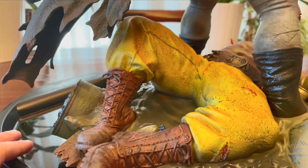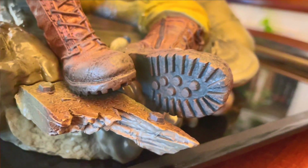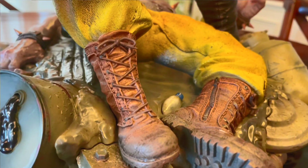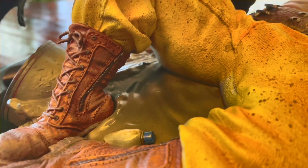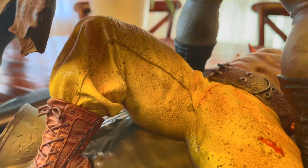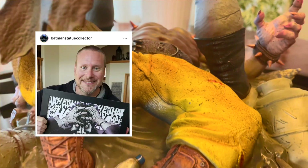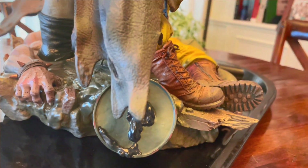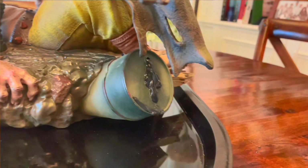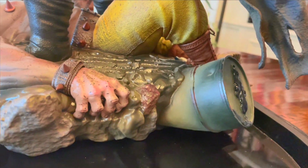Any good diorama should have that storytelling element — you want action, you want to be involved with what's going on. Look at the detail on the bottom of the boots and the strings. It is fully sculpted. The paint looks really great. There's some blood on this, which you don't always see in DC pieces. It looks grim, nasty, and dirty. You can see oil dripping out of the can — some really nice touches here.